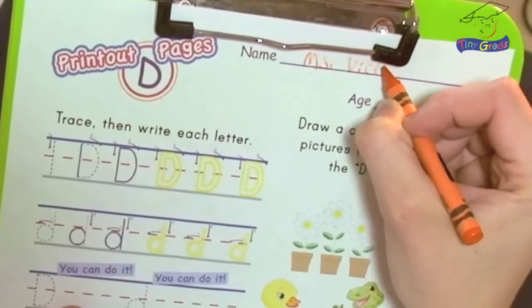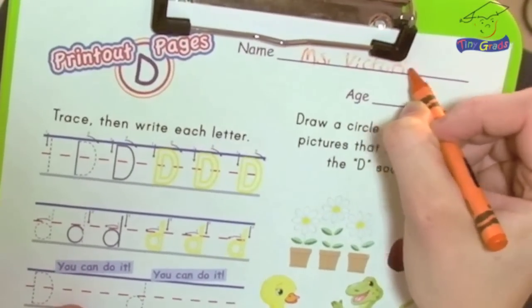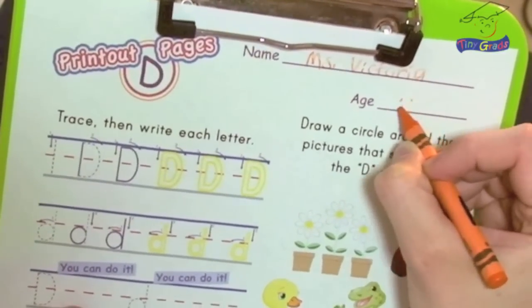First of course we need to write our name at the top. I'm going to use my orange crayon. I'm going to write my name, Miss Victoria. You need to write your name and your age.